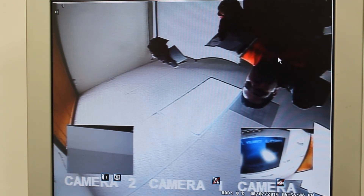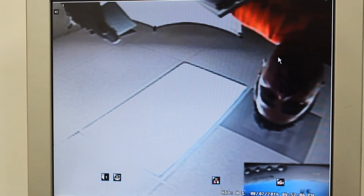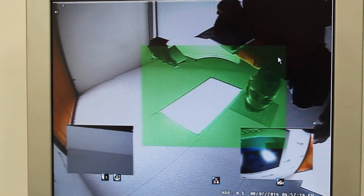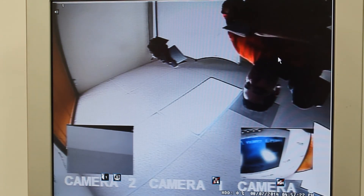There is also a digital zoom. Press the zoom-search button, select the area you want to zoom in on, then press the enter button and it'll blow it up closer. Press the zoom button again to get out of that menu.